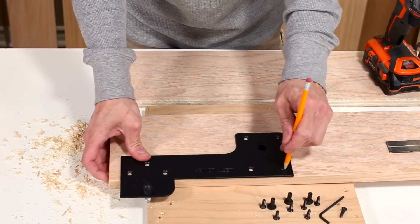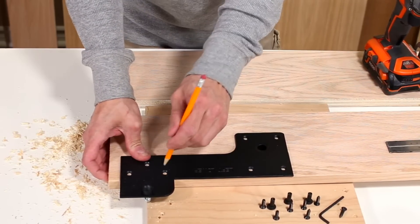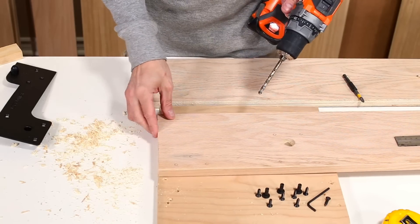Mark the seven holes on the lower plate for the screws. Using a ¼ inch drill bit, drill through the side rail.